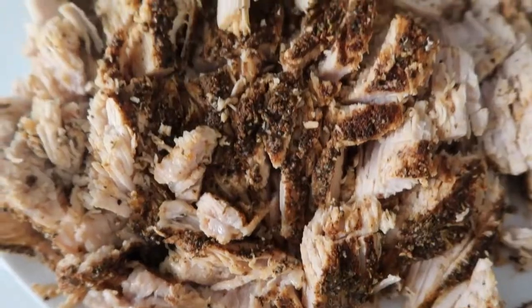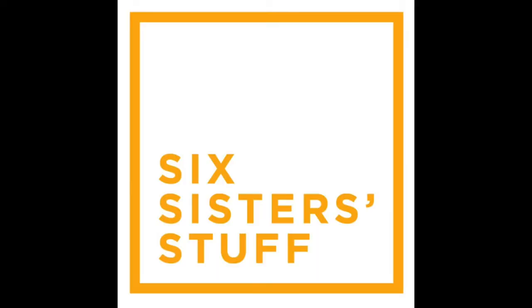Hey everyone, welcome back to Sick Sister Stuff. Today I'm making pork carnitas right inside of the Instant Pot. My name is Kristen, I am the second sister from SickSisterStuff.com and welcome back to Instant Pot Mondays. Every Monday I'm sharing a new Instant Pot recipe and today I'm sharing delicious pork carnitas.